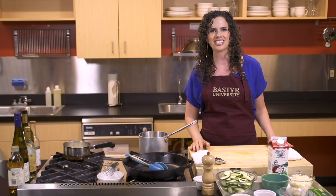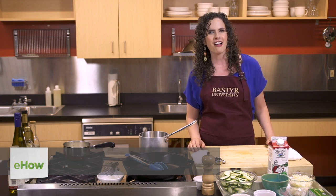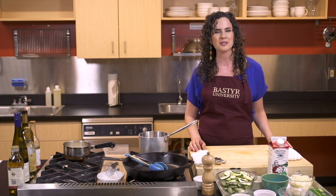Hey there, I'm Siona Sammartino, a Bastyr University graduate and a nutrition and culinary educator. If you're in a rut with your veggie routine or simply looking for a tasty whole foods option, then join me today as I show you how to make sauteed zucchini with cheese sauce.